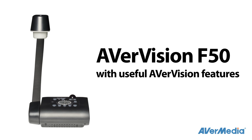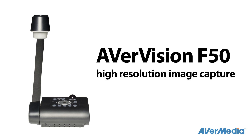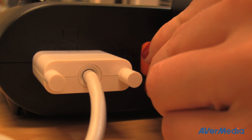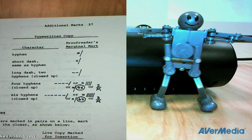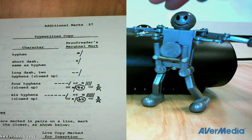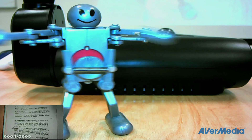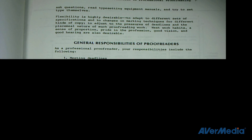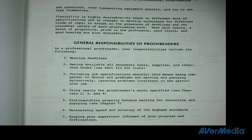The feature-rich F50 comes with all the useful AverVision features, like high-resolution image capture, and you can save them directly to a USB stick. Show the live video and a saved picture on a single screen, or reference an image from your USB stick over your live video. Reveal portions of the live image with the remote, or focus the student's attention on just a small portion of the image.